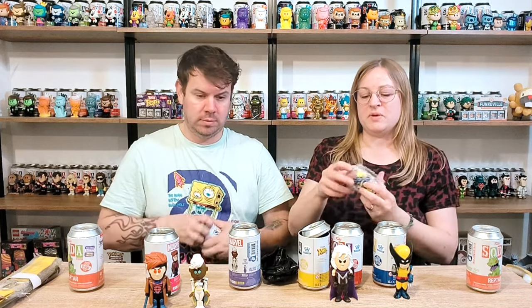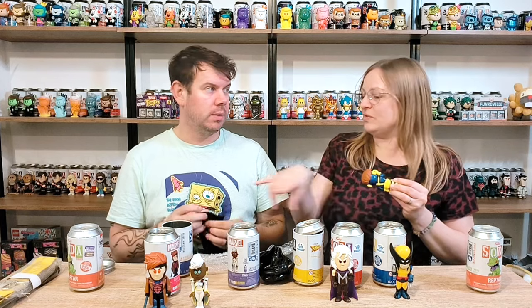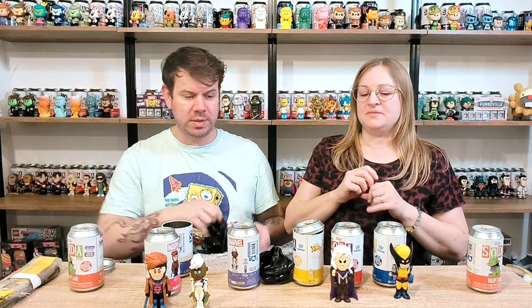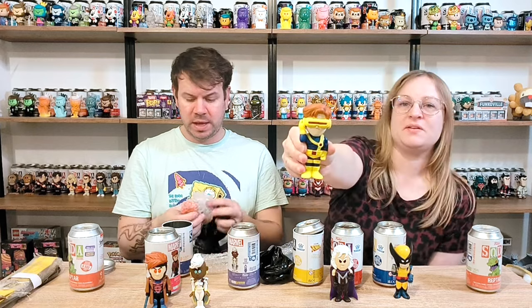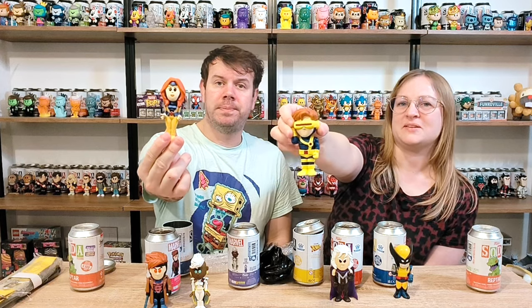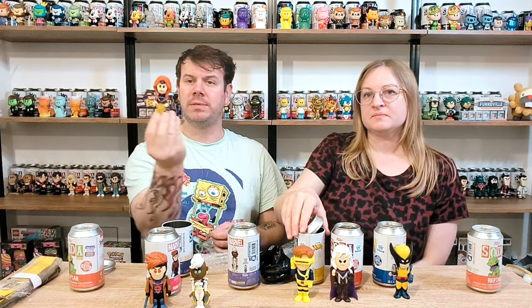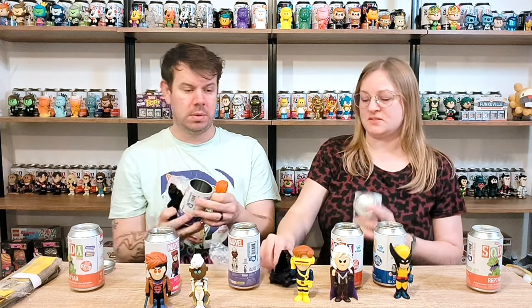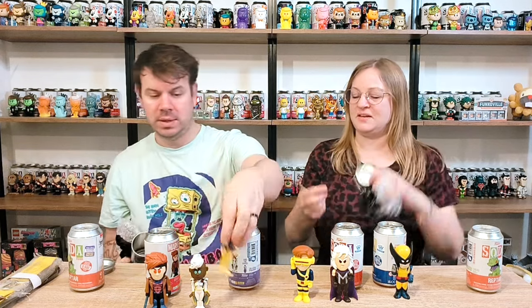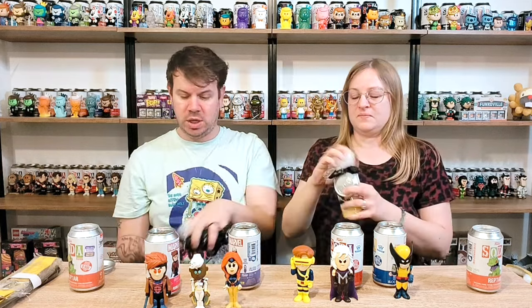This is Jean Grey - she has a thing with Cyclops but Wolverine's jealous, right? Yeah, if my memory serves. I don't think there's anything between Jean and Wolverine, but Cyclops is always jealous. Although Cyclops could probably cut Wolverine in half, but then Wolverine would just be fine. It's been a long time since I watched X-Men. These are quite small and petite but they're really well made.